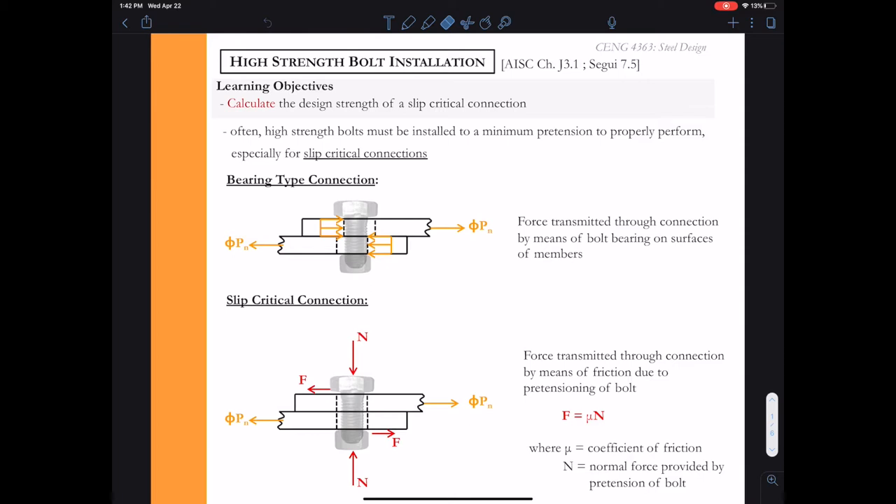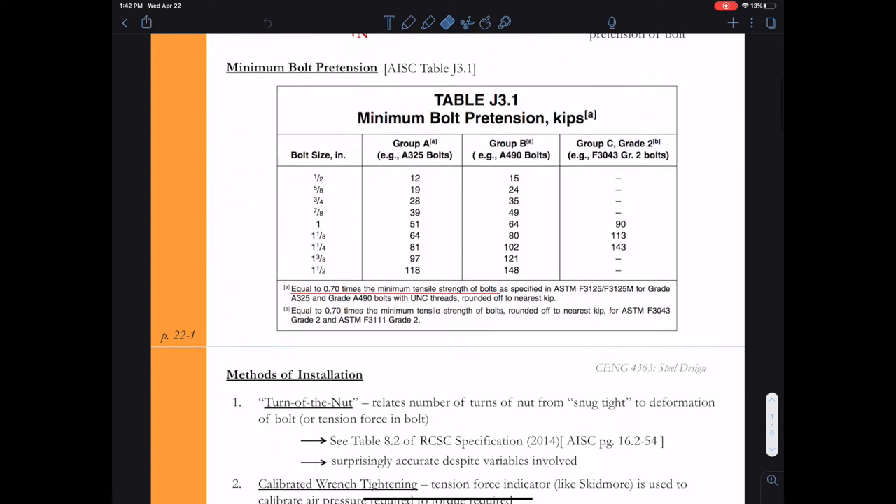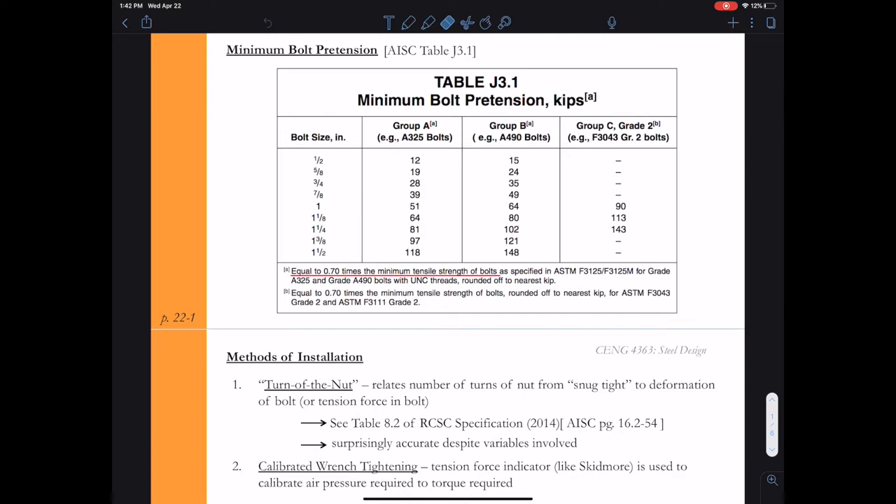By physics, friction equals mu times N, where mu is the coefficient of friction. So if we're going to design a slip critical connection, we need to know what that normal force in the bolt is. AISC has given us Table J3.1, which lists the minimum bolt pretension for different diameters of bolts and the different groups of bolts.